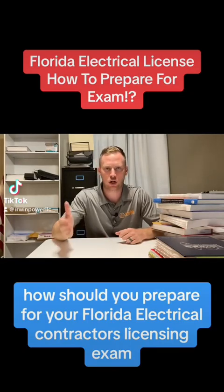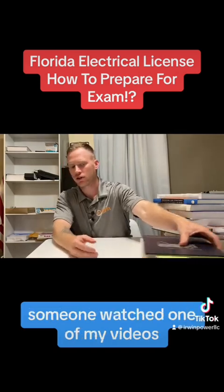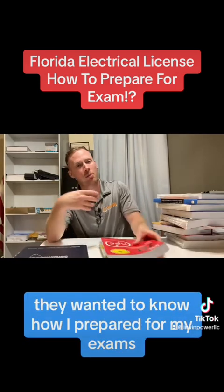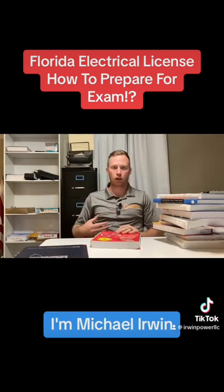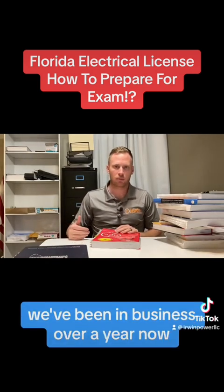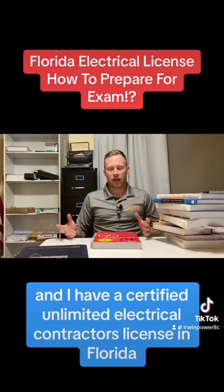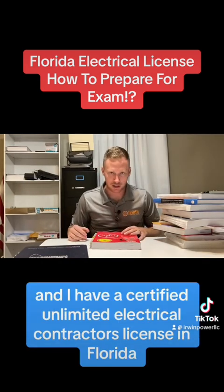How should you prepare for your Florida Electrical Contractors Licensing Exam? I'll tell you how I prepared. Someone watched one of my videos and wanted to know how I prepared for my exams. I'm Michael Irwin. I have an electrical contracting business in Florida. We've been in business over a year now, and I have a certified unlimited electrical contractors license in Florida.